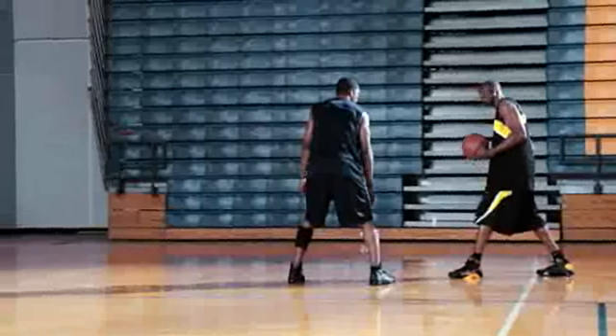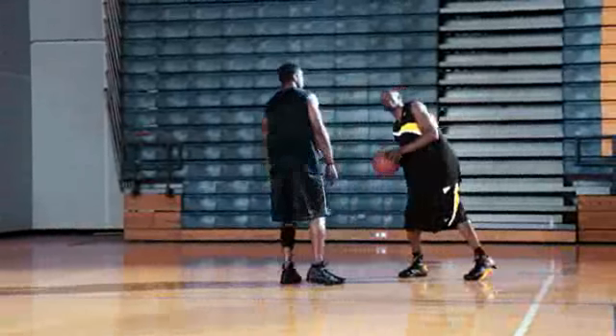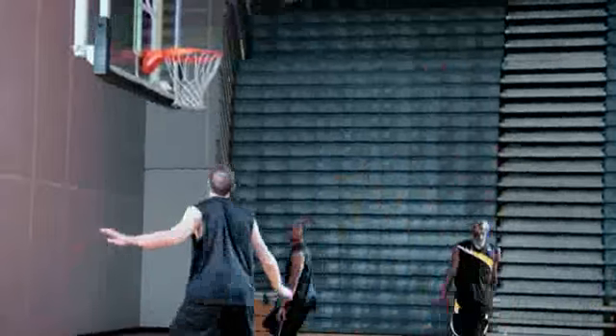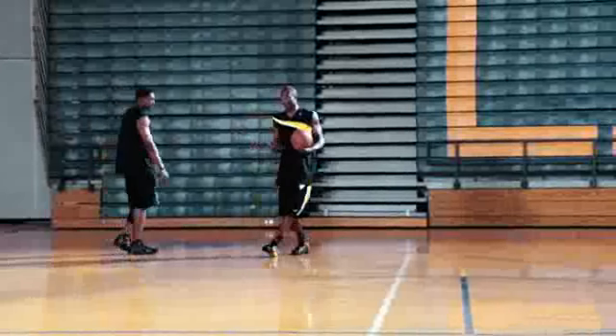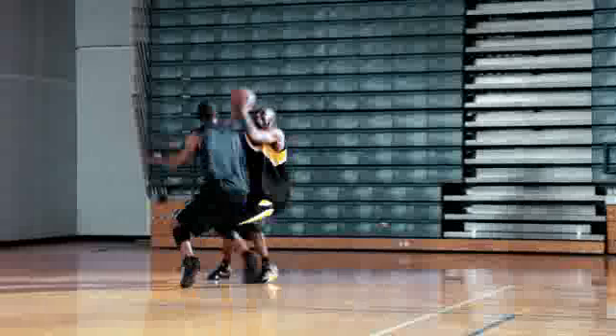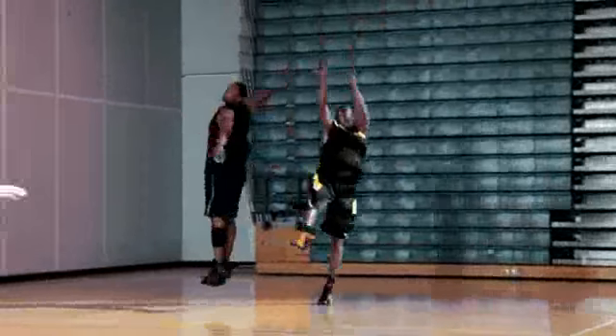A lot of guys try to use the wrong leg as their control and stop it, and they wind up out of bounds. Now I just elevate straight up in the air and finish over the top. So now he really doesn't know what to do as a defender — he doesn't know if I'm going to go to the basket, raise up and shoot, or stop and pull up. That's the key about the pull-up jump shot: take them to one spot, then raise up over the top and shoot over.